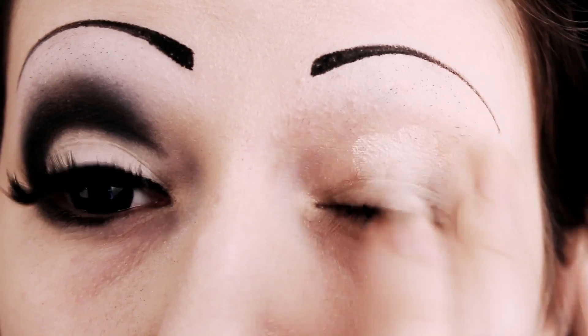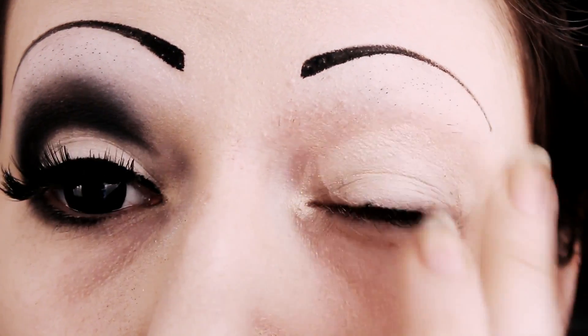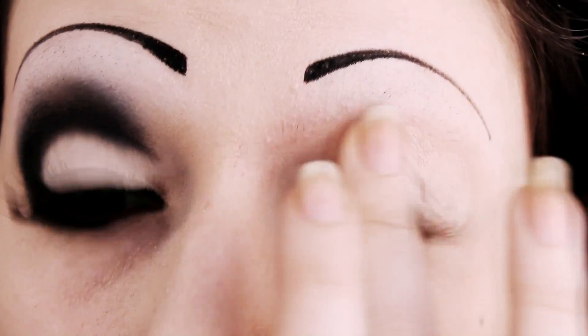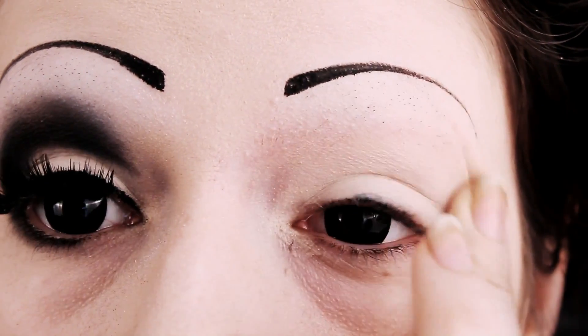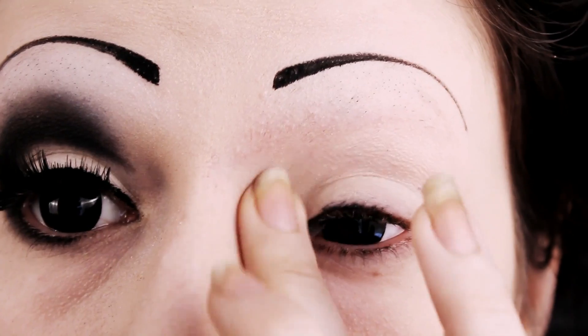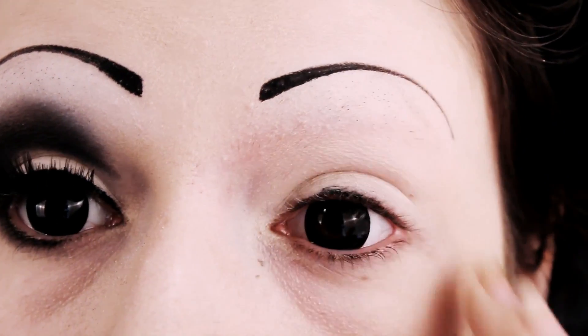Okay, so the first thing you want to do is use a primer all over your eyelid. You can use a primer, concealer, or even just a little bit of concealer — I just use whatever I had to hand. With this makeup tutorial, the more time you have to spare, the better it's going to be. It involves a lot of blending and building layers, and the more you can do that the better it's going to turn out.